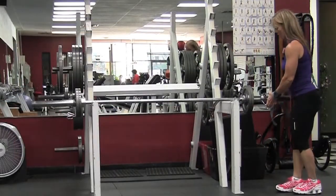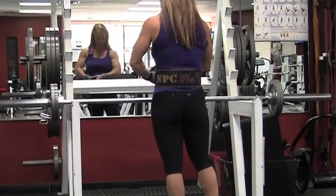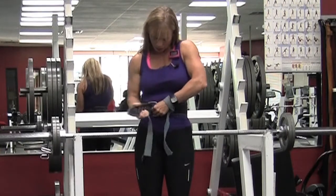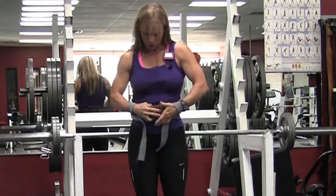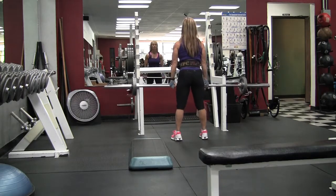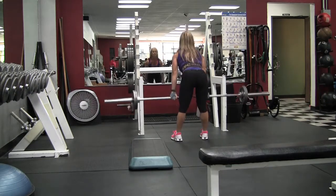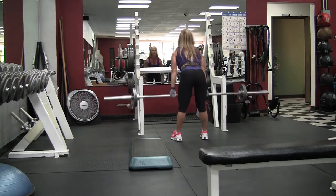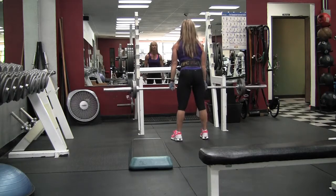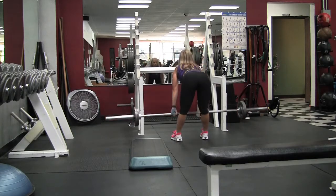This is my third set and I'm increasing the weight to 85 pounds. I'm going to use my belt on this set since I'm getting a little heavier. I'm not a big fan of using a belt all the time — you need to allow your back to do some of the work, otherwise it won't get stronger. But when you're trying to lift heavier, there comes a time where you do need a weightlifting belt. Since I was a little tired this day, I thought it'd be good to use it for extra support.